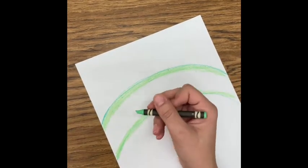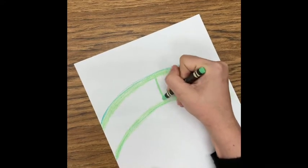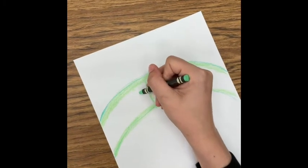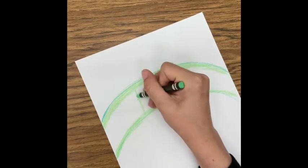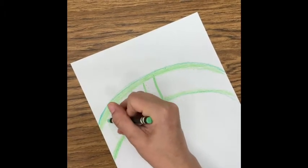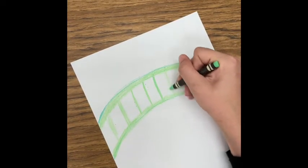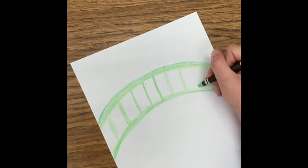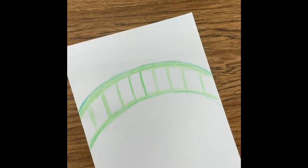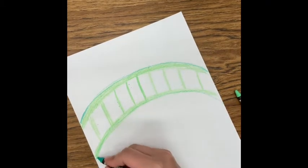Next I'm going to connect these two curved lines with vertical lines — straight up and down. Then I'm just going to add some dark green around the edge of the bridge.